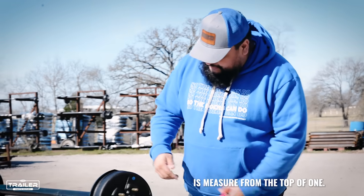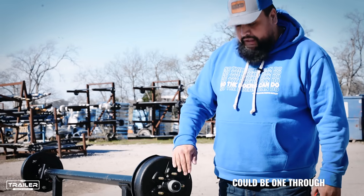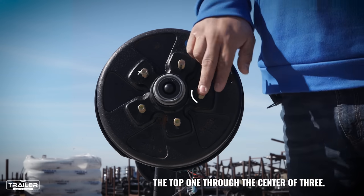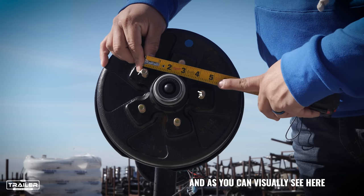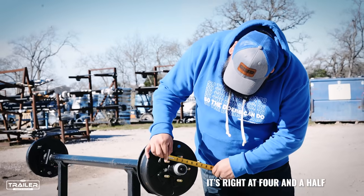What you want to do is measure from the top of stud 1 — either one of them could be 1 — to the center of stud 3. So in this distance, the top of 1 to the center of 3. I'm going to get my tape measure and measure from the outside. As you can visually see here, it's right at 4.5 inches.